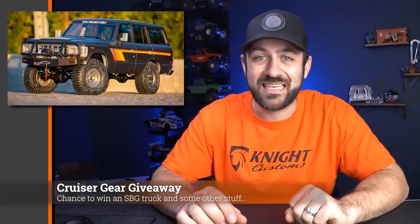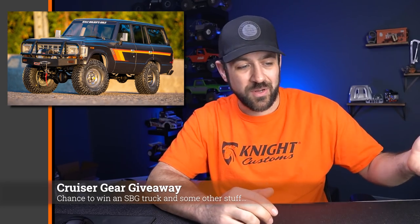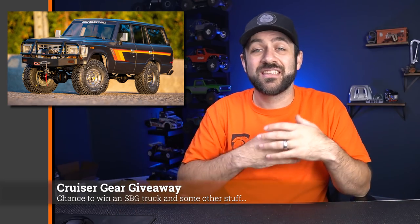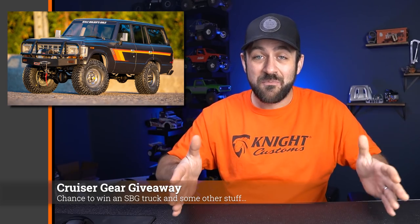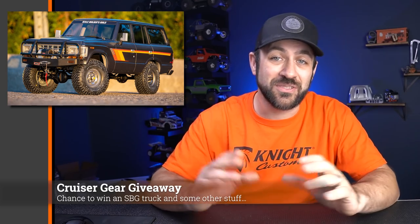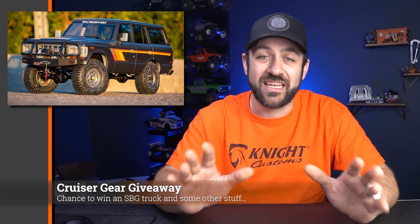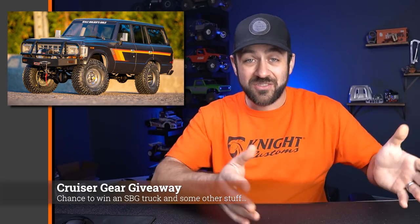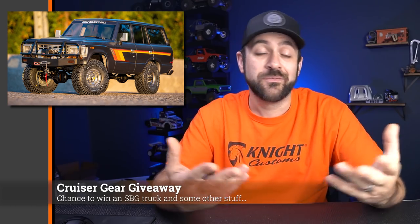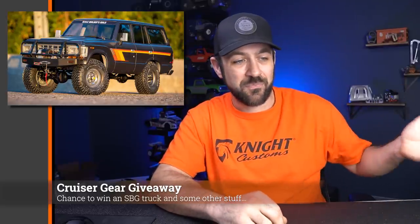I want to talk about a giveaway at cruisergear.co. They are doing a giveaway where every dollar you spend on their website gets you two tickets to enter into a raffle to win a full size FJ62. Alongside that, Matt from the Scale Builders Guild made a miniature version of it — a 3D printed hard body that was sanded, filled, and painted on a long wheelbase TF2 stretched a little further. It looks fantastic. The winner of the full size also gets the miniature version. There's only about a week left in the raffle, so if you're interested in throwing your name in the hat, I'll link to their store in the description below.